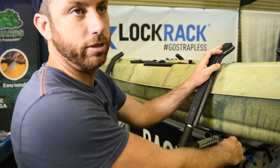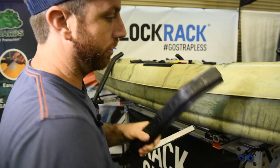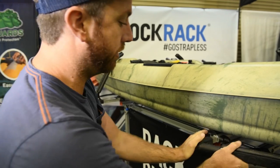So Lock Rack is always locked. You take the key to release the lock, pull it out — you can put it in one side and it will lock for you. For our use, I'll put it in this way.